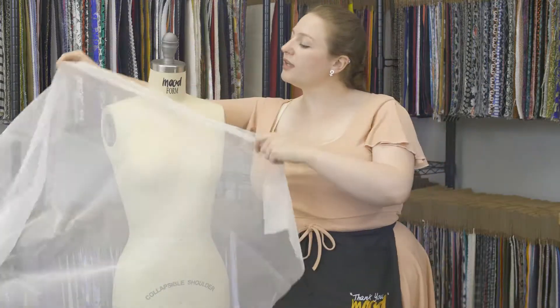I think this would be perfect for a nice veil or an overlay on a tutu skirt.